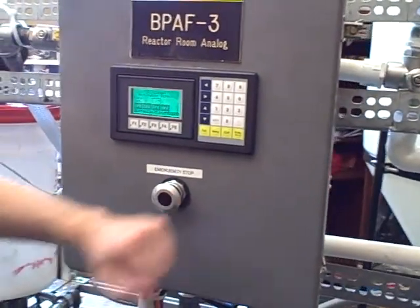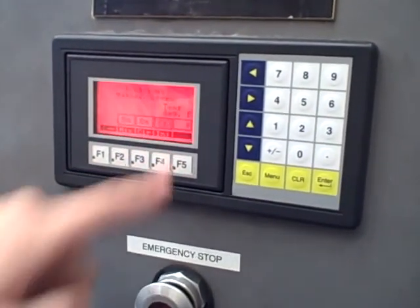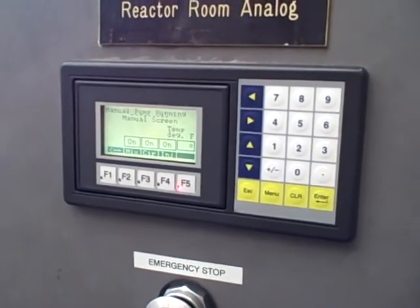What does the emergency stop do? Emergency stop stops everything from running — no pumps, nothing.